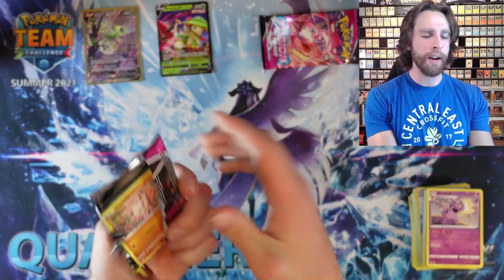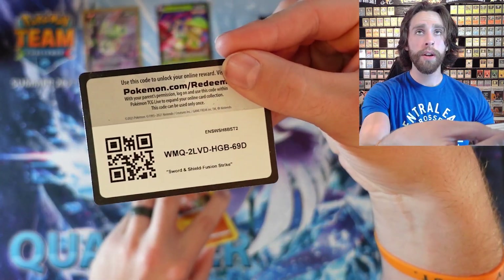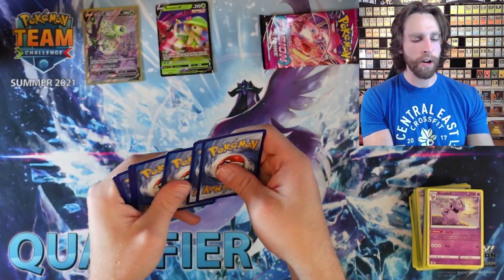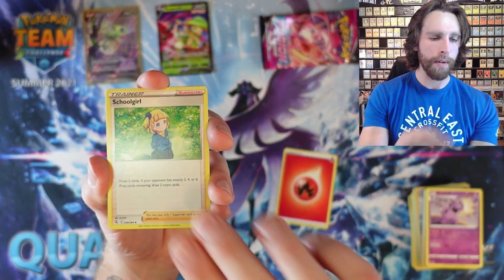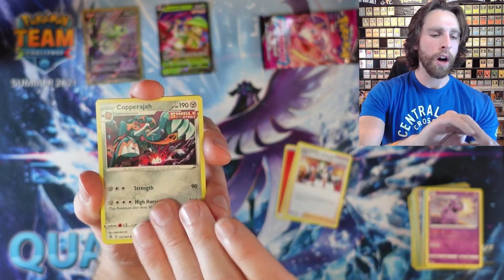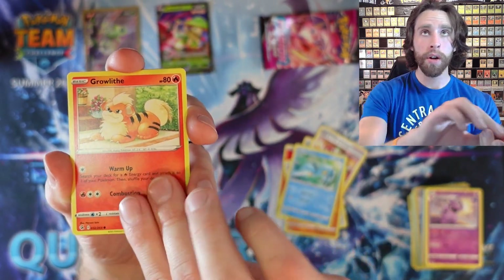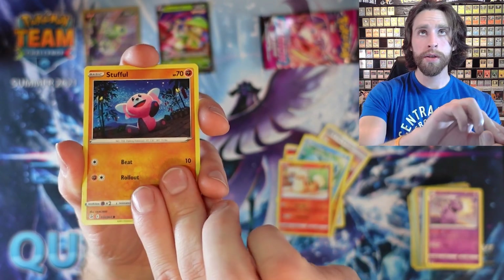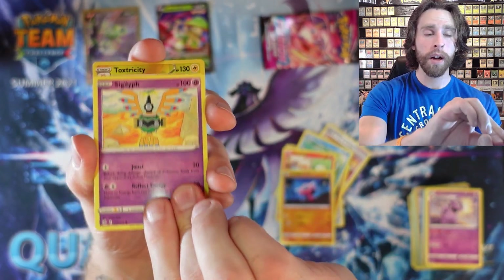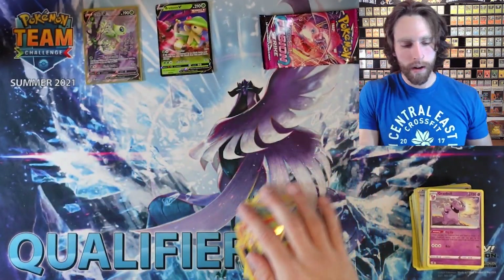I'm keeping some of the code cards because I do play the TCG — I'm trying to get some decks ready for you guys for the new Fusion Strike set. We got Chili, Cilan, and Cress, Copperajah, Mankey, Kalancher, Growlithe, Stufful, Gigalith, Reverse Holo Toxtricity, and a Luxray for the rare.